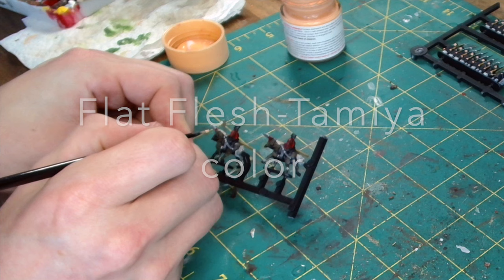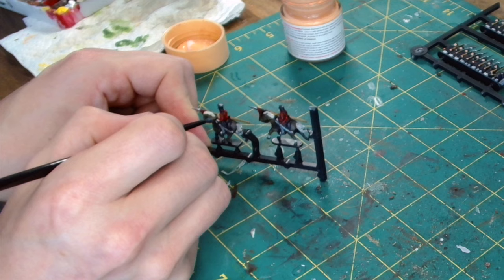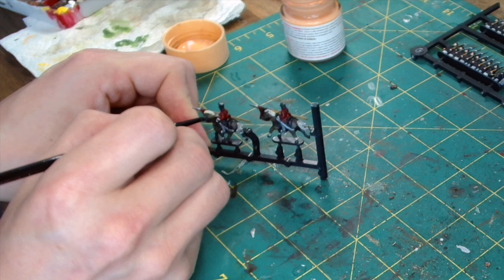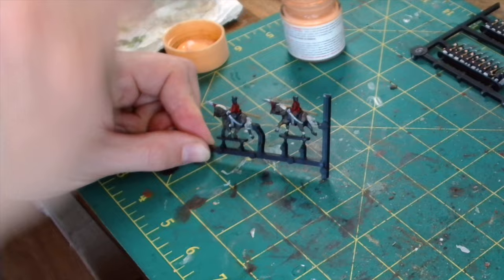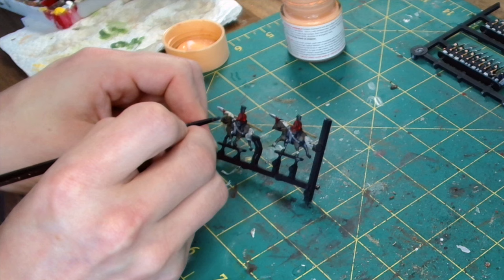Now we're using Flat Flesh from Tamiya Color. It's a nice colour, but you do need to use a little bit of Flow Improver or a little bit of extra water — maybe a wet palette would do the trick, I should give it a try. This paint can dry a bit quickly and go a bit lumpy, so you just need to make sure you've got water or Flow Improver. But once it dries, especially once you put a nice dark brown wash over the top, it gives you a good finish.